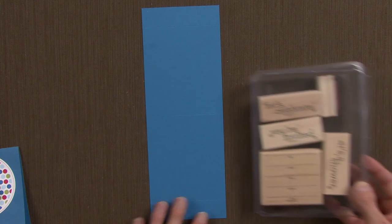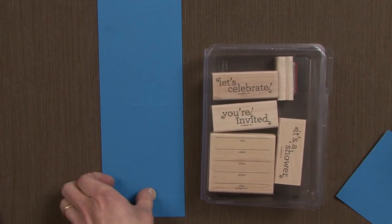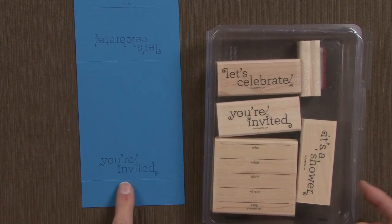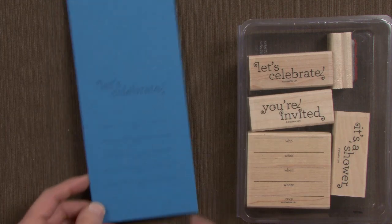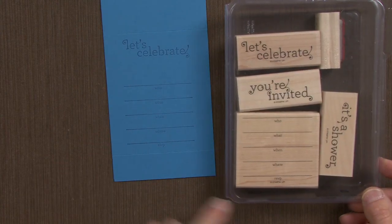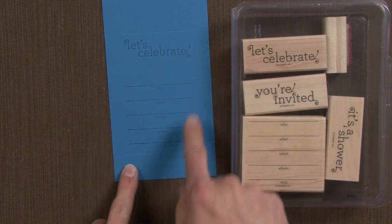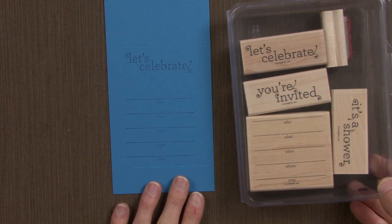Then, using our Inviting stamp set, I went ahead and stamped it in some Pacific Point ink. On the front of the card, I stamped "you're invited," so they have to turn it over to the back of the card to see what they're invited to. Using the who, what, when, where, and RSVP stamp, I used the score line and stamped it along the bottom. And then for fun, it's the "let's celebrate" stamp there along the top.